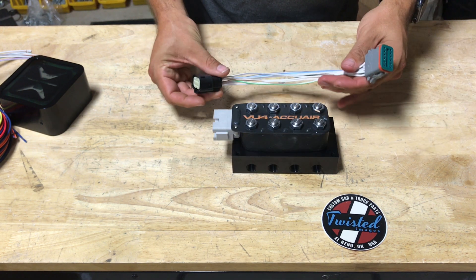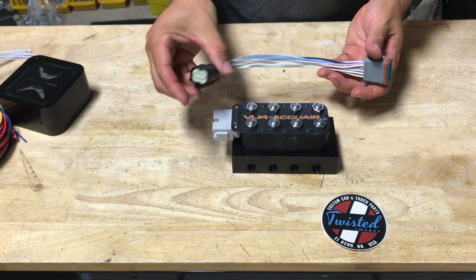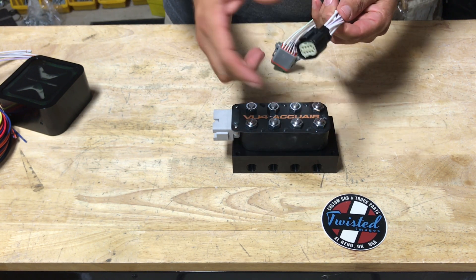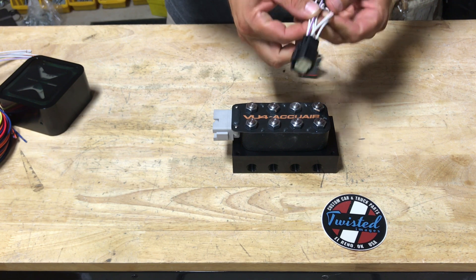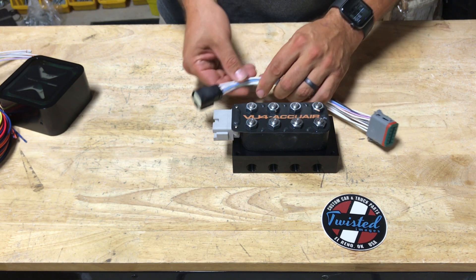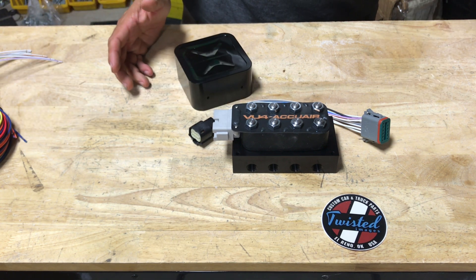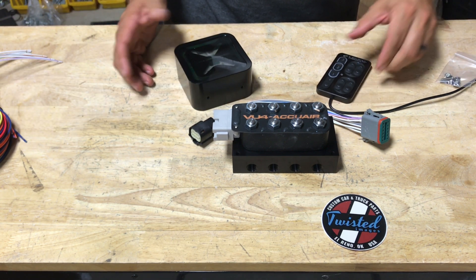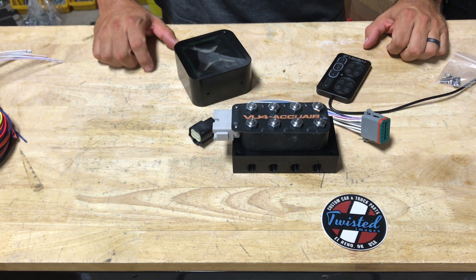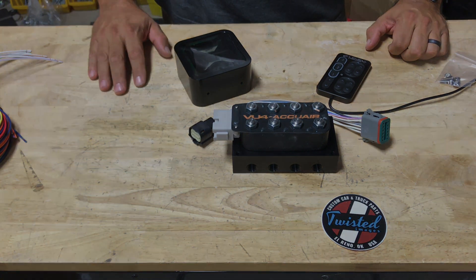This manifold comes with the pigtail, which plugs right into the valve, and this goes right into the back of the ECU, plus a ground. If you're hooking this to just a standard switch box, you can clip this side of the plug off and wire it in directly. It comes with a guide that shows what color does what function. So that's the new AccuAir E-Level system in a nutshell. If you have any questions, feel free to drop them in the comments or reach us through our website, twistedimages.com.